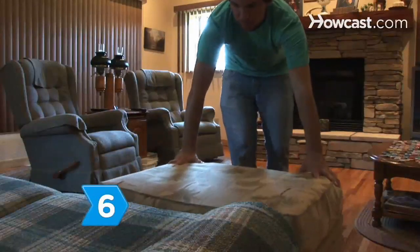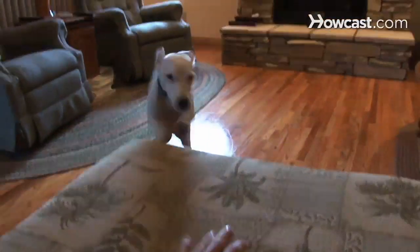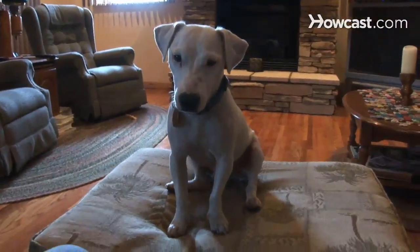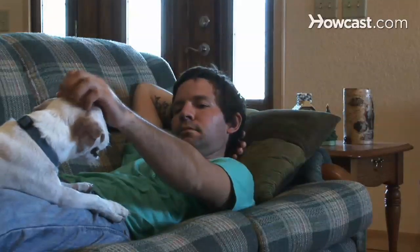Step 6: Use an ottoman as a platform and encourage the dog to jump up onto it. The trick is to get them to sit and stay for five seconds before jumping back off. Repeat until it's time for both of you to play Nap Time.